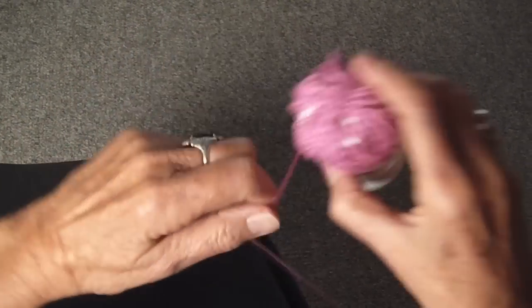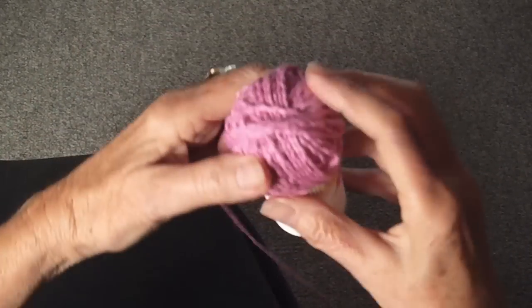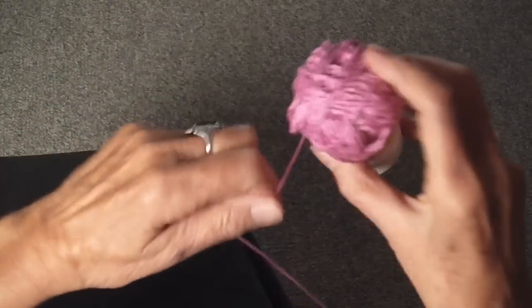And you'll see that it starts making itself into a ball, rounded on the bottom, and by turning it, rounded on all sides. Keep doing that until the ball is as big as you want it to be.